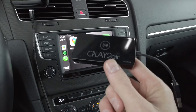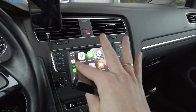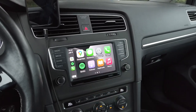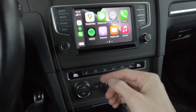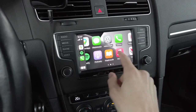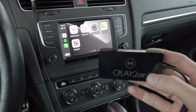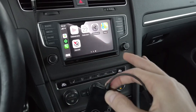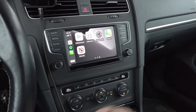Hey guys! Today we have yet another CarPlay device to check. Over here I have my Volkswagen Golf Mk7 which is CarPlay enabled, and you can see that the wired CarPlay is working. This device is designed to transfer, to convert your wired CarPlay into wireless CarPlay.